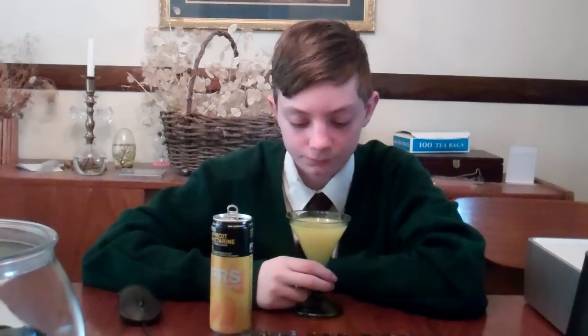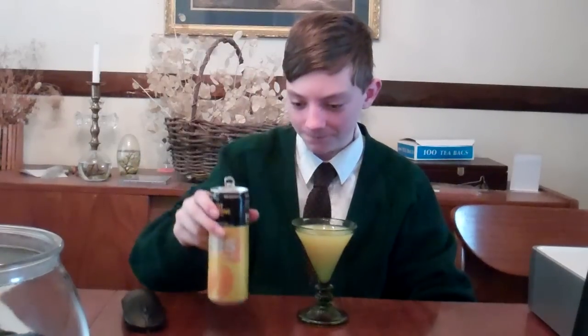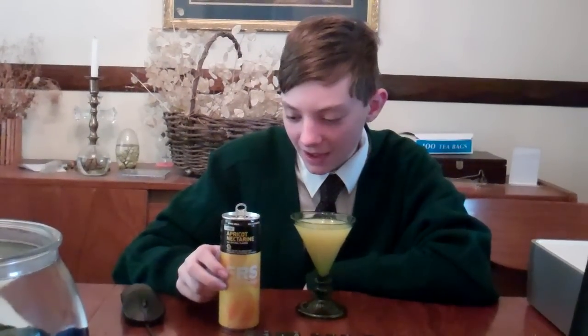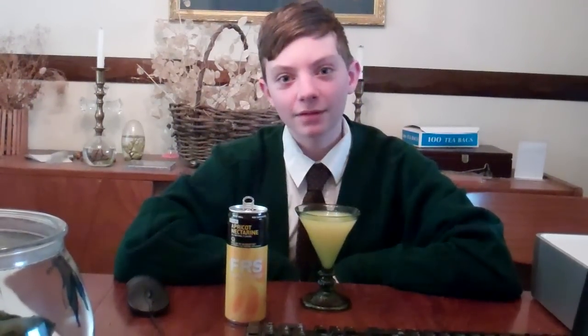Wow. They really nailed it. Spot on. I applaud you — I applaud you guys at FRS. The taste is exactly how it says right here. The apricot hits you right there. Good. Excellent flavor. And the nectarine follows up in the aftertaste. It's delicious — this nice, almost like a springtime, maybe early summer sensation.